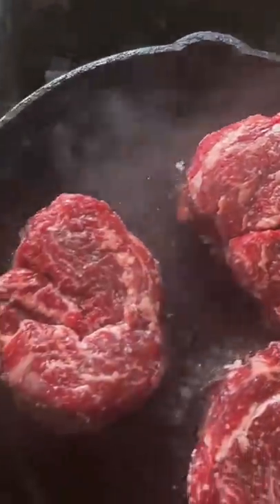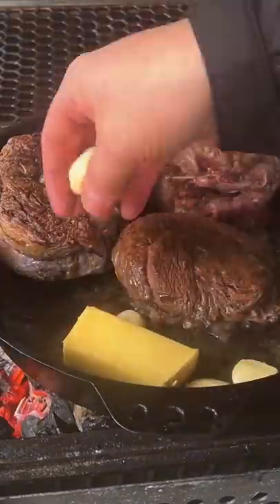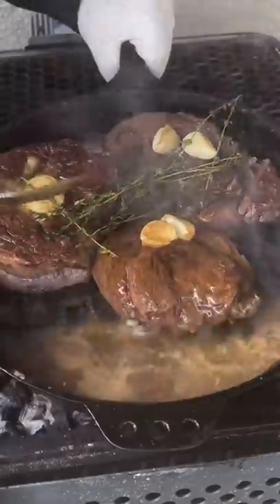Once you get that crust formed, go ahead and flip those babies, sear for about one more minute, and then add some butter, garlic, and thyme, and begin your basting all the way until about a 125 internal temp.